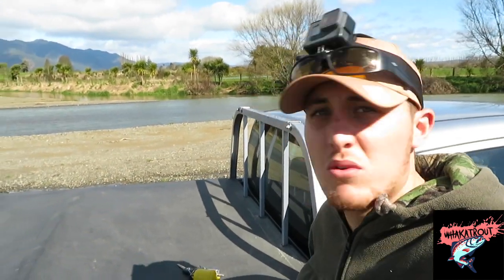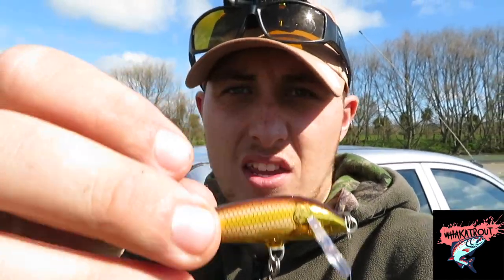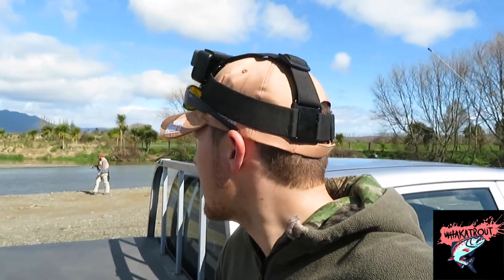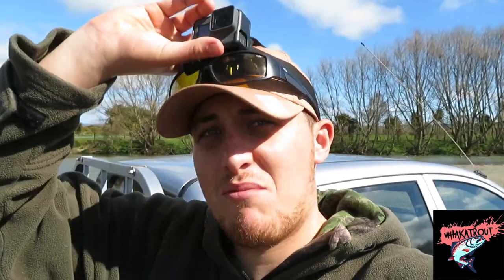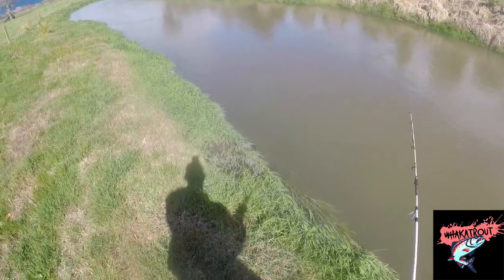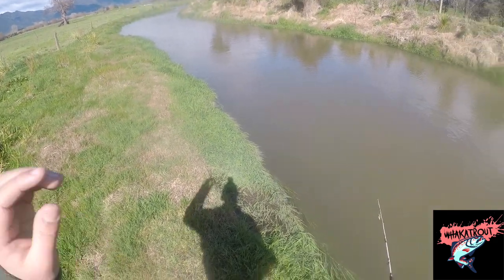Alright so we're in our spot, the boys are having a bit of a fish. The water's a little bit murky so I'm going to try something a bit flashy — I've got this Rapala here on, just tied it on with a clinch knot, bit of flash. Hopefully we can get a couple out of here. The water's a little bit high but it could work to our advantage. Let's get into it and hopefully we can get a couple on camera. I'm just going to be fishing these edges here — this looks pretty good.